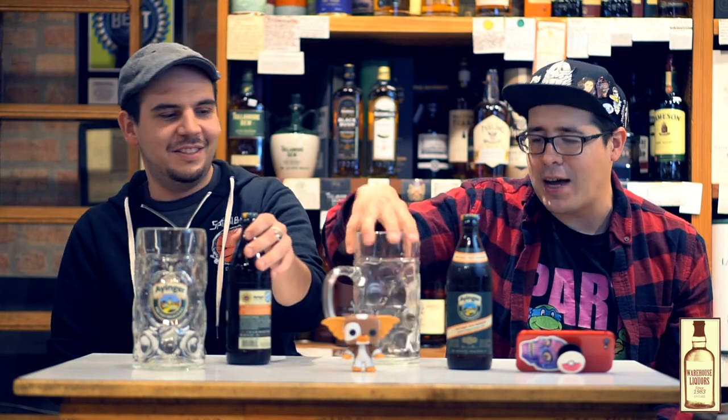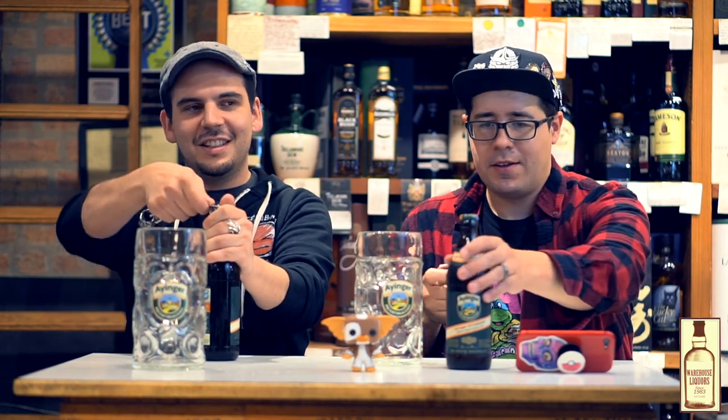Let's commemorate this special moment with some proper glassware. So we've got the Ayinger liter steins, courtesy of my Blunds rep. Thank you very much.